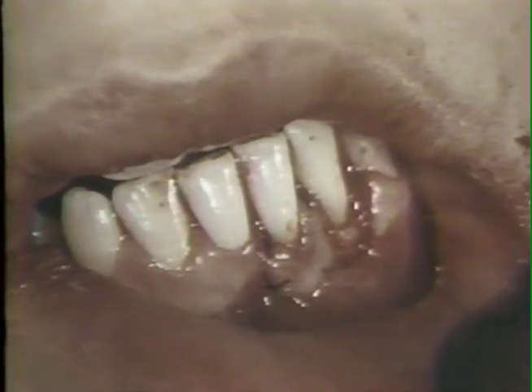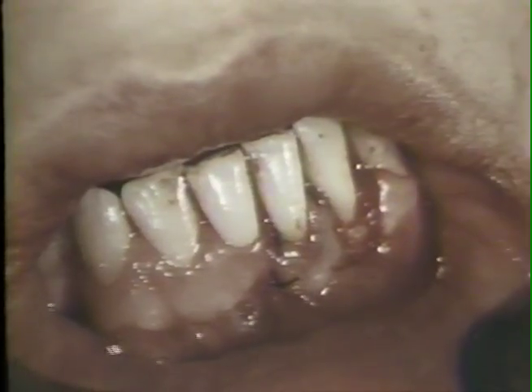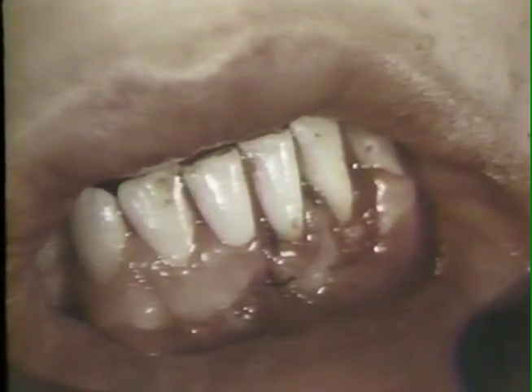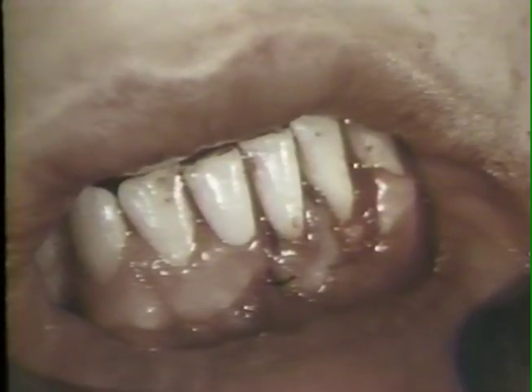Here another suture has been placed at the mesial border of the flap to hold it securely in the desired position. There is no lip pull on the flap. The knot of the suspended suture is shown on the lingual aspect of the tooth that had the labial cleft.